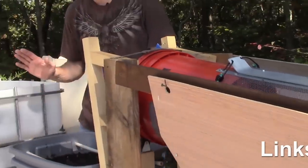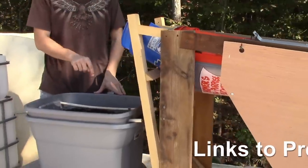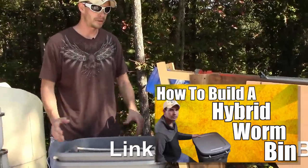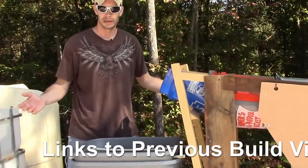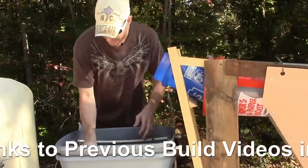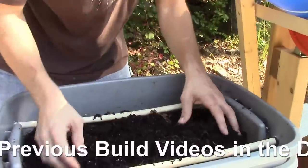These worm castings are from the first hybrid worm bin. I'll put a link to how to build this hybrid worm bin if you want to do that. But this is the red wigglers. They've been down here in Alabama for about five or six weeks, and they're just taking off like crazy, so you're going to get to see what a really healthy worm bin looks like.